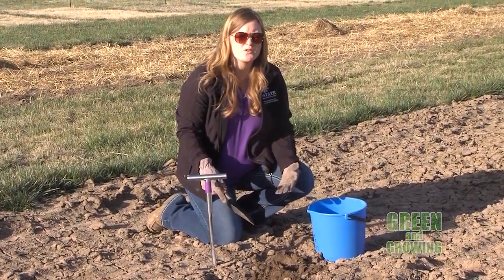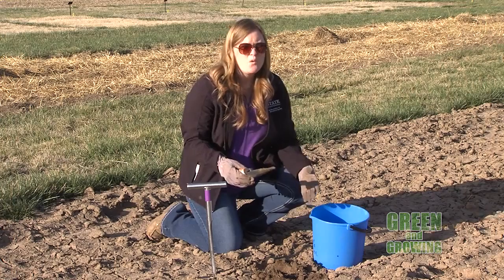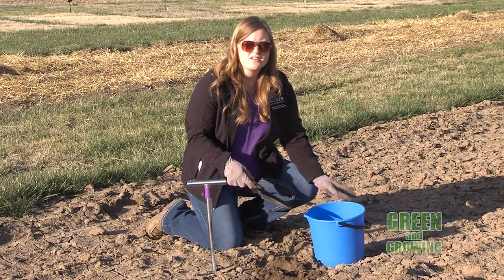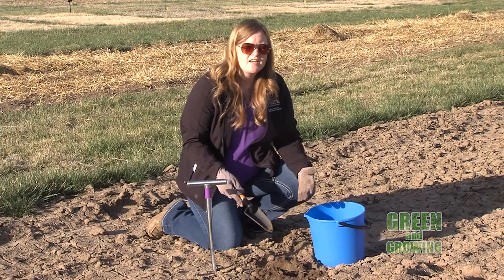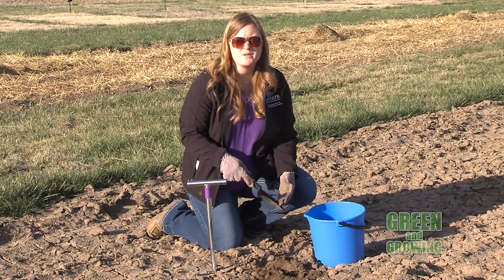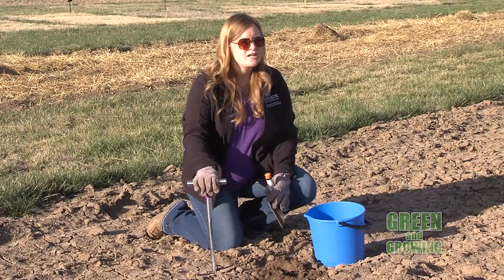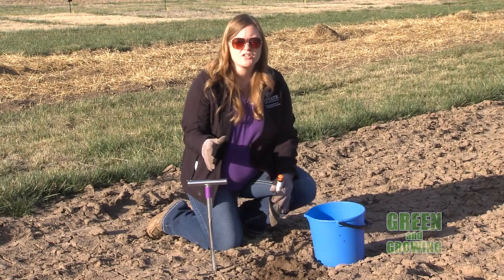Go ahead and dump that into a bucket. If you have a relatively large garden plot like this one, you want to take many random samples throughout that area so you get a good representation of the soil. In an area this large, take at least 10 to 15 different samples, put them all together in the bucket, and then mix them up. When you bring a sample to the extension office, you don't have to bring the entire amount — just fill a little plastic bag or container. Usually we need about a pint, just so you get a good representation of what's actually in your garden.